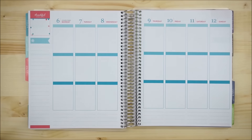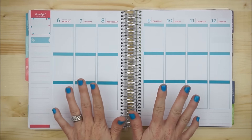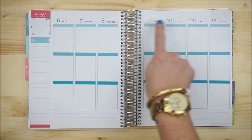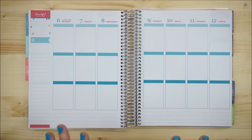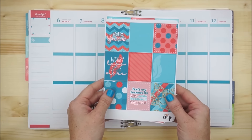Hi planner friends, it's Jessica. Welcome back to another plan with me in the Erin Condren life planner. This is the first week that we have all the days in the same color scheme for June, so I thought it would be great to pull out my Hello June kit by Little Miss Papery.